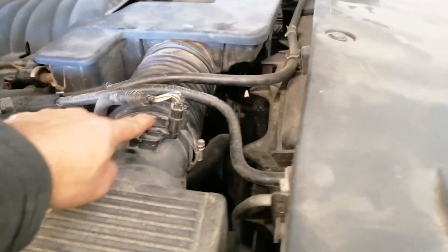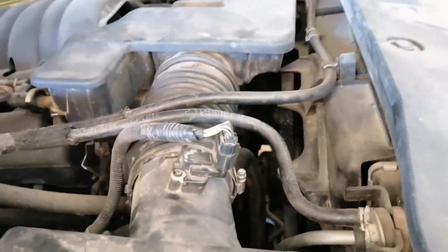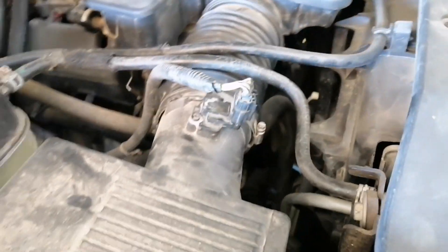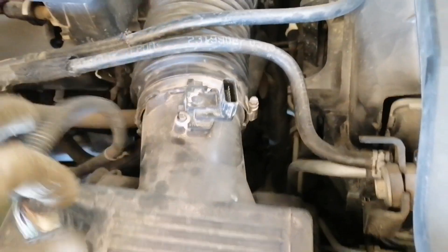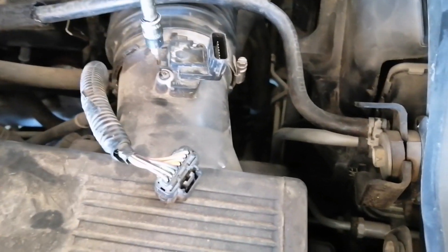Let's check the MAP sensor first before the fuel pump. We'll inspect it to see if there's any dirt or corrosion causing the issue.